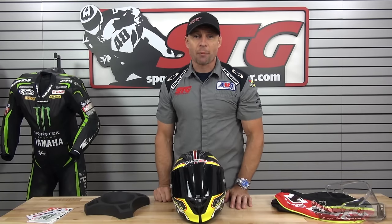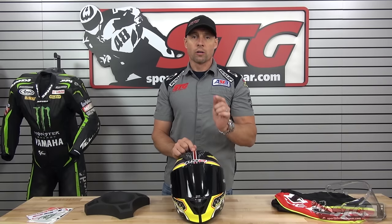I'm Brian Vann from SportbikeTrackGear.com, and today we're going to do a product review on the LS2 Aero Full Face Helmet.